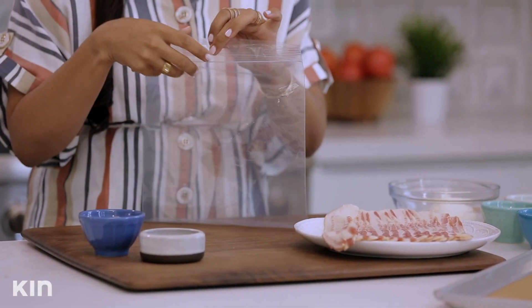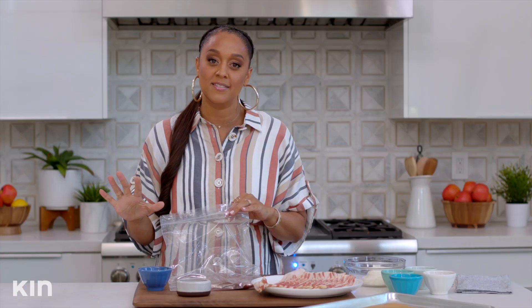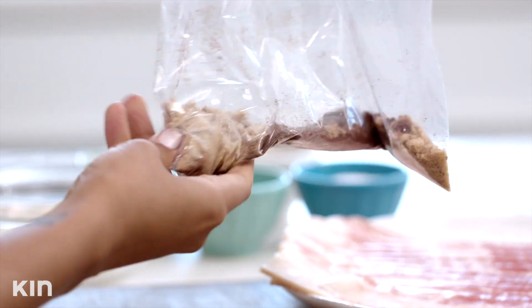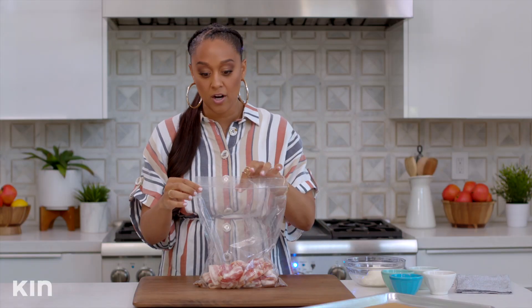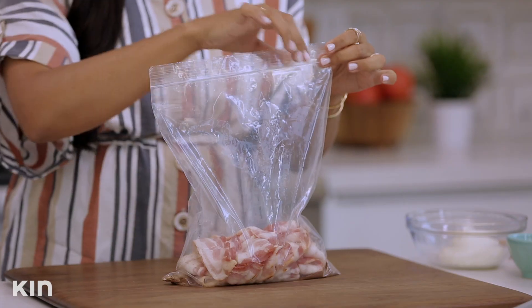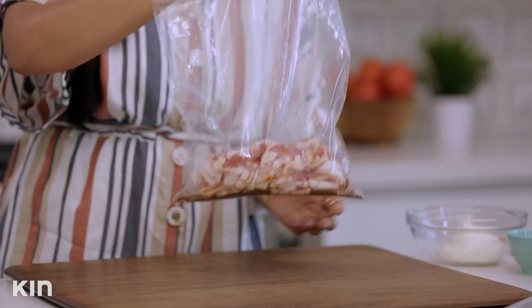This is gonna be delicious. Whenever we're talking about a classic BLT, we have to talk about bacon. I have some bacon and a resealable plastic bag. I'm going to add some chili — there's our spice. If you don't want it too spicy, you can substitute with smoked paprika. I'm gonna add some brown sugar. Mix this all together. I'm gonna add my bacon and leave some air in the bag so the spices can move around and evenly coat the bacon.